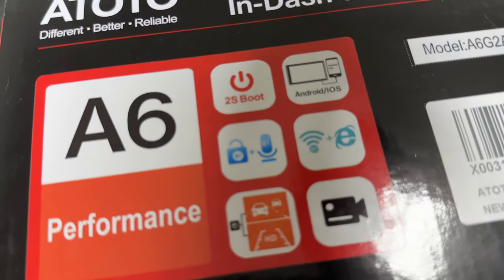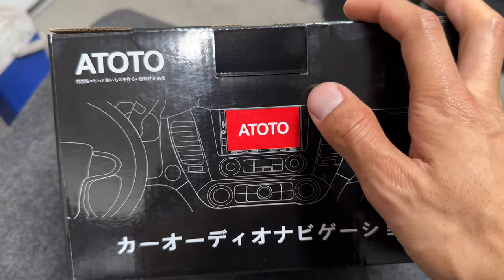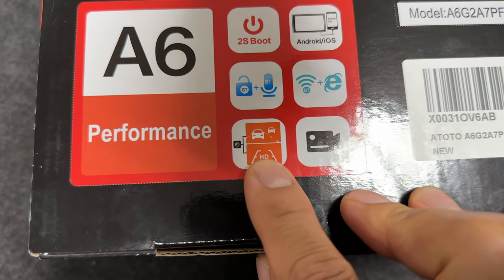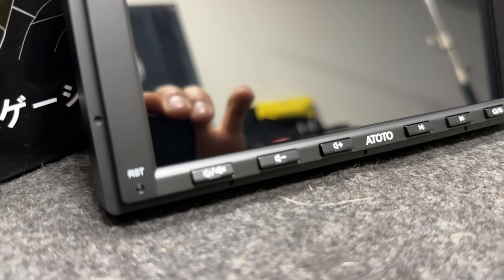Here's a couple of features that they are boasting on their box. Apparently, it has a two-second boot-up time. It'll work with CarPlay and Android Auto. This is a Bluetooth lock and Bluetooth microphone — your screen can be locked if you're valeting your car and you don't want people to access your personal information. There's three ways for this radio to connect to the internet: Bluetooth tethering, USB tethering, and Wi-Fi. Bluetooth tethering and USB tethering are just ways for your mobile device to share internet to the stereo. This radio also features a reverse cam that shows lines when you're backing up, and also a real-time camera for your rear camera. It also allows you to connect a front camera to your car, and you could access media files straight on this radio. That's just some of the features they promote on their box — there's quite a few more, and we'll get to that later.